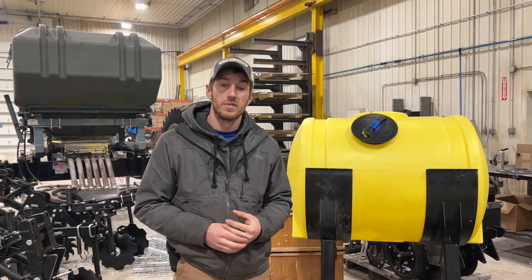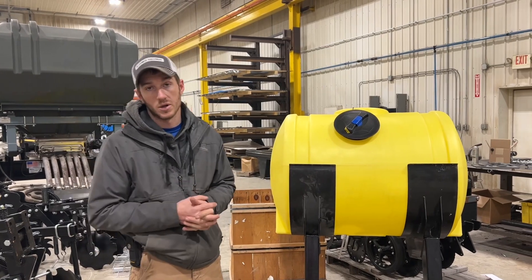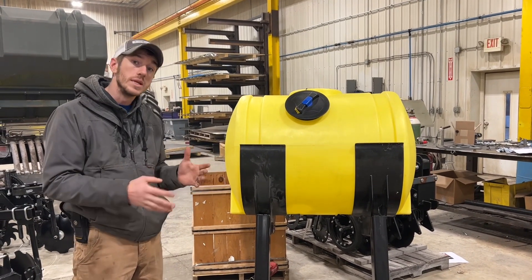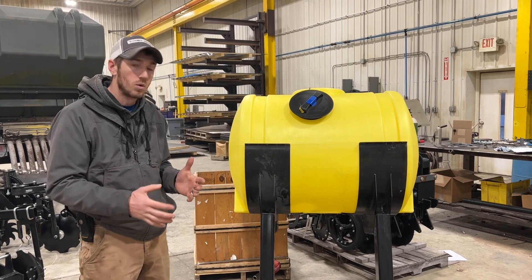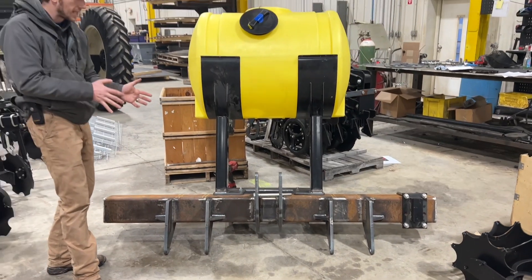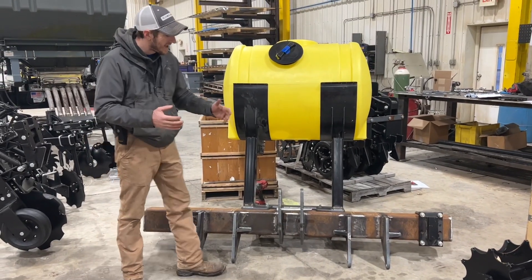Hey guys, Adam Fennig here with Fennig Equipment. You're tuned into the Talking Shed. Today we're in the shop and I want to show you one of the more unique projects that we've worked on in a little while. We've got it kind of laid out here — it took a lot of laying out and a lot of measuring.